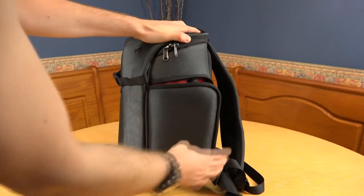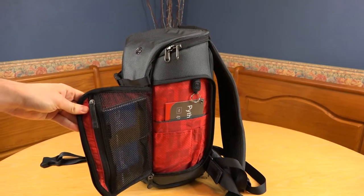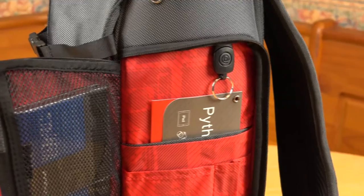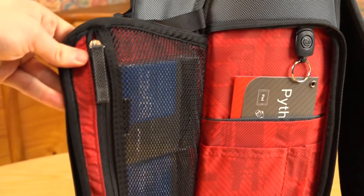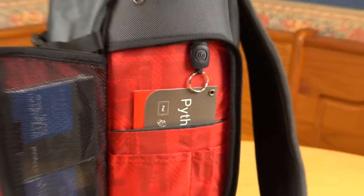The compartment on the right has a slightly different layout. It has two pen slots, plus a medium and large pouch with a detachable keyring. This mesh storage isn't divided like the other. I use this side for storing my lens filters.